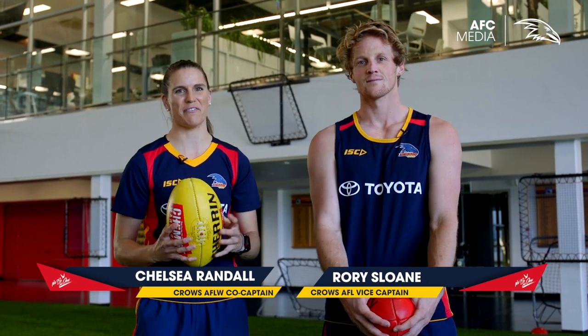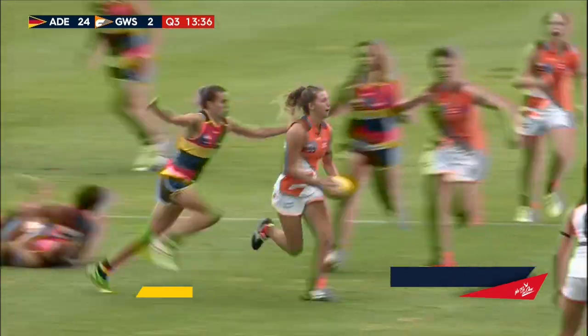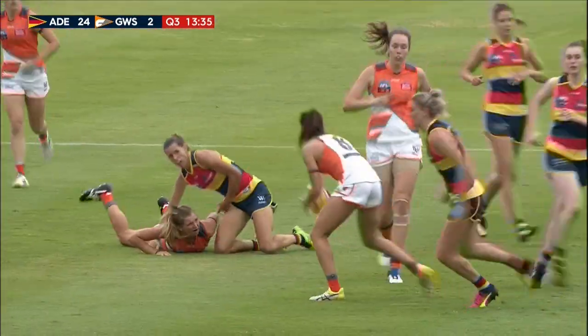I'm Chelsea Randall and this is Rory Sloan, and we both love doing this next skill. I'm going to be the tackler here and Sloan is going to get tackled.